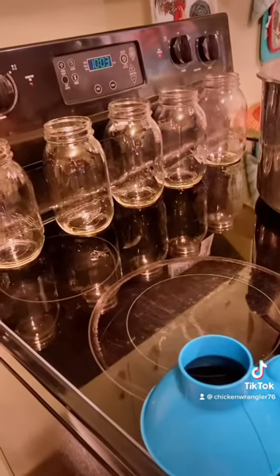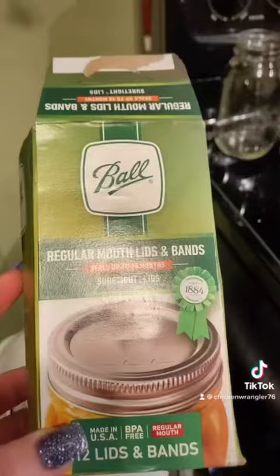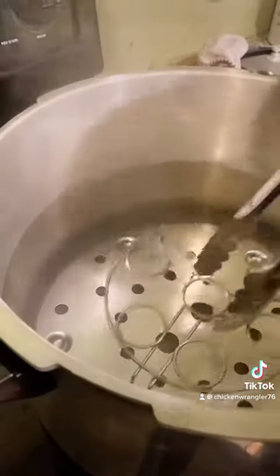Yippee-ki-yay y'all, this is a tutorial on pickled eggs for storage in the refrigerator. First, you're going to sterilize the mason jars for five minutes in a pressure cooker or ten minutes in boiling water. We used one quart mason jars.